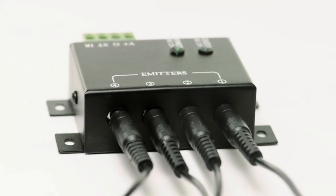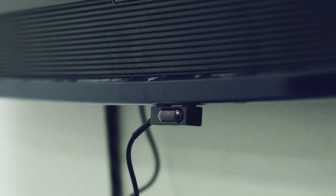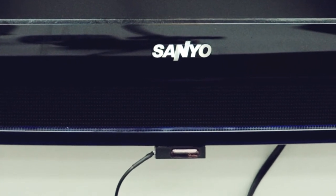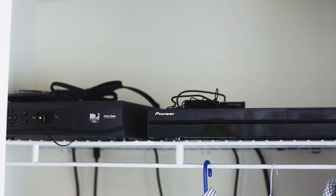You need one emitter for each component in your system. Let's install the kit. First, mount the IR target — typically we recommend mounting the target on the TV itself, or on the wall above or below the TV. Next, you will need to find a place for the IR hub; this needs to be close to the video source equipment.